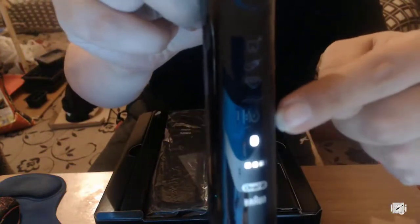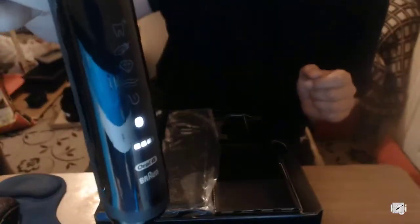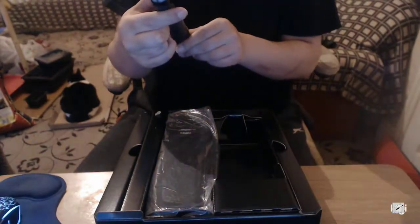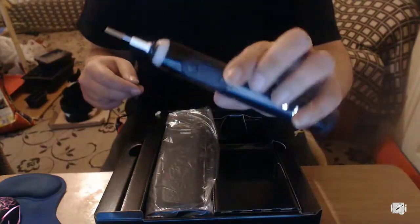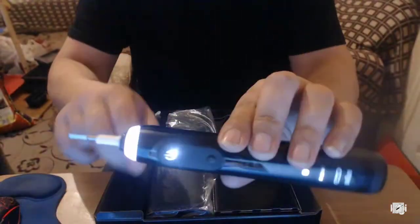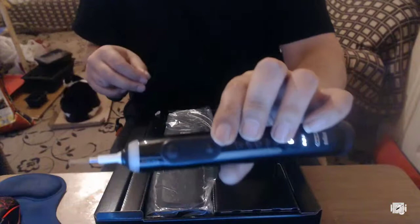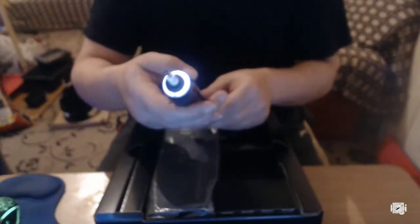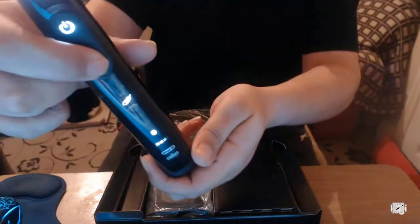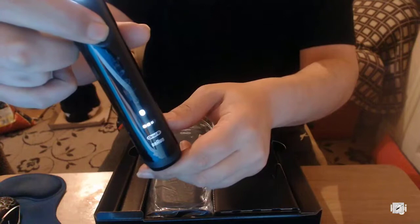There's the Bluetooth symbol there. Let's try connecting Bluetooth — that's amazing, a Bluetooth toothbrush! And there's something else amazing: it's got an LED color here that can be changed. I've changed speed — I'm changing modes. Watch, I'm going through modes. See, I'm going back to fast.